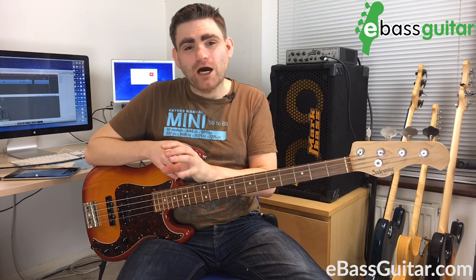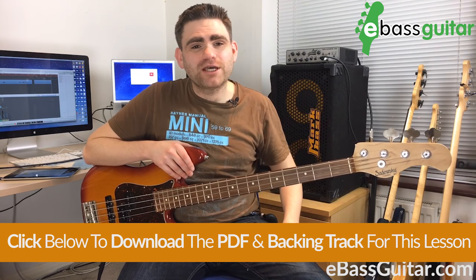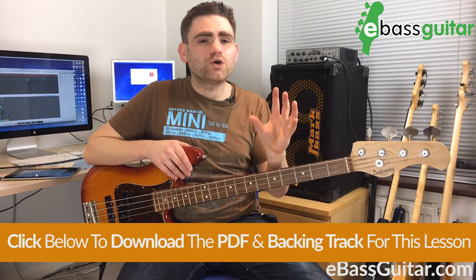I've got a one chord backing track that I'm going to share with you. There'll be a link in the show notes where you can download the track. The reason the one chord track is particularly good is because you don't have to worry about the chord changes and you can just experiment with these different shapes and see what ideas you come up with.